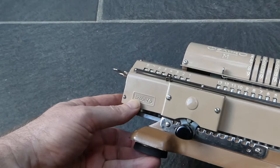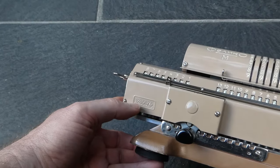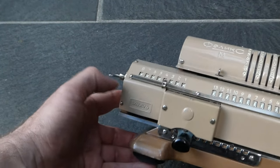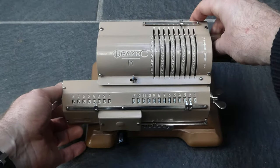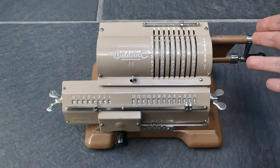It has the letter H followed by six digits, but that H is actually the Cyrillic letter equivalent to the letter N. It is of a very basic old-fashioned design.